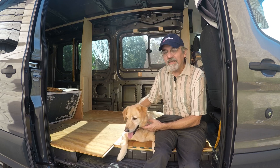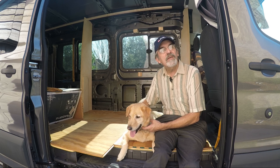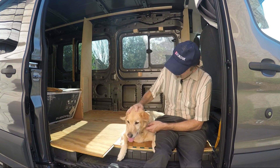Hi guys, this is Joey and we're building a one-of-a-kind RV. Thanks for watching our YouTube channel — enjoy the video, give us a like and subscribe, or better yet leave a comment. Thanks guys, done a good job.